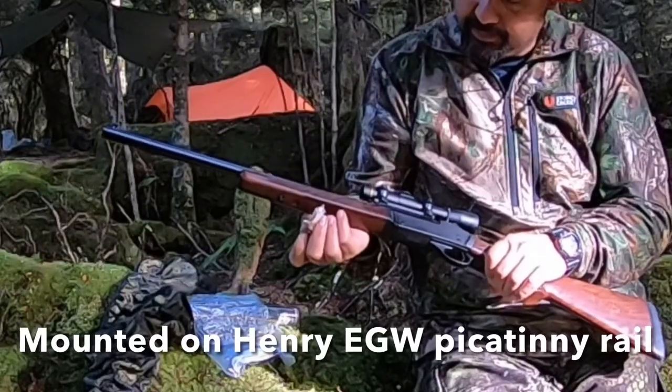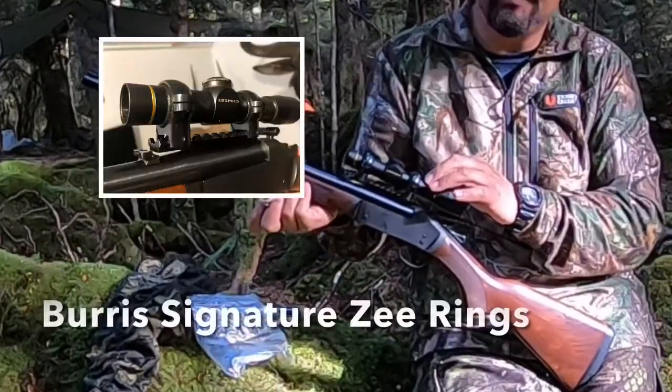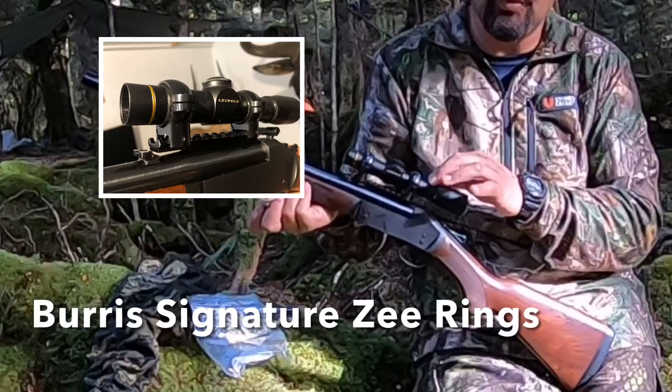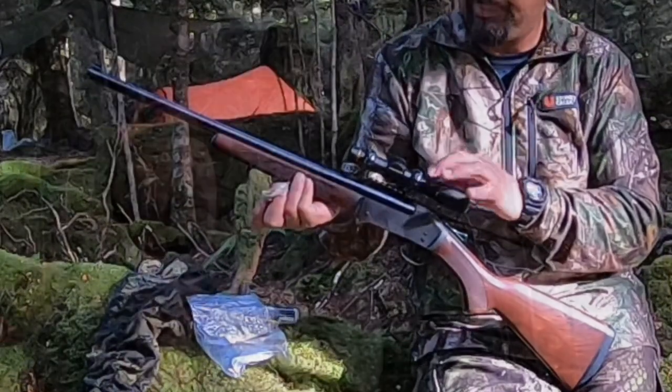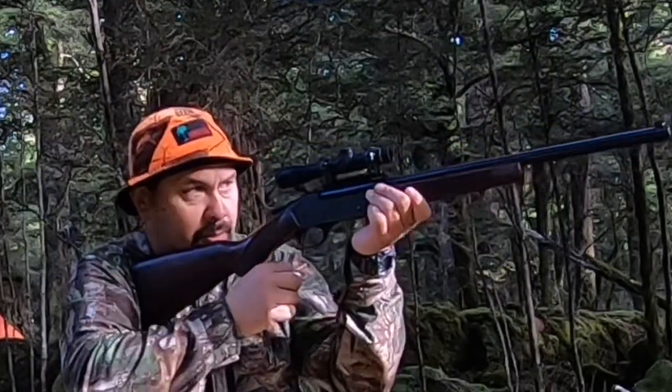This gun is topped with a Leupold 2.5x20 FX2 Ultra Light scope. When she comes up, you can really look around — she's really good for the bush.